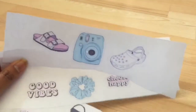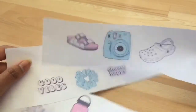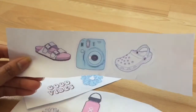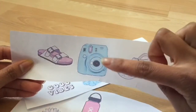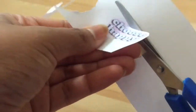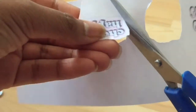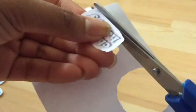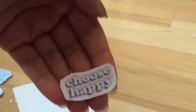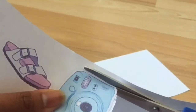Now I am ready to cut out all my stickers. You want to make sure you cut around the white part — I'll show you what I mean. As you can see, I'm leaving a white trim around each sticker, just so it makes it easier to peel the sticker on and off. Here's a little time-lapse of what it looks like.